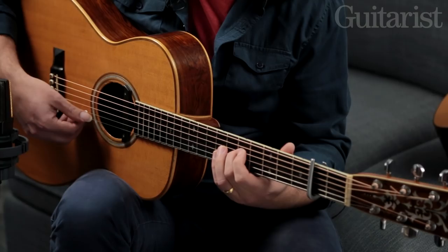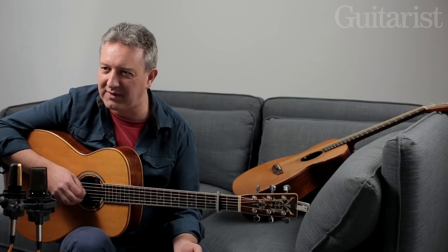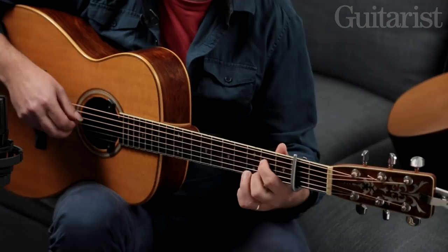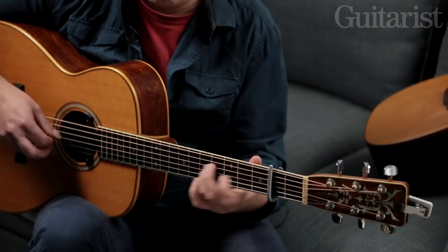As well as Open G and the G minor tuning, John occasionally used DADGAD — not too often as far as I can remember, but he might have played a piece like Archie Fisher's 'Lindsay' for example, or an Irish tune. That's called 'Elizabeth Kelly's Delight'.